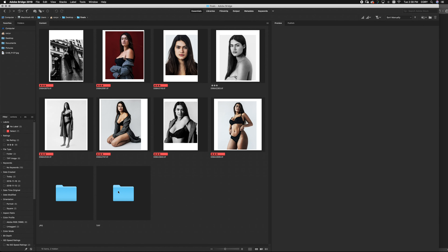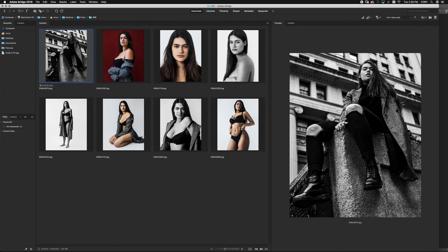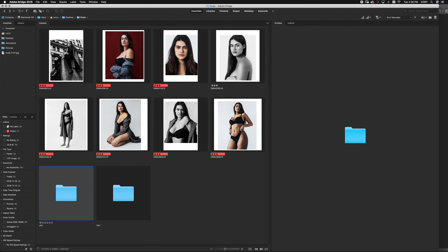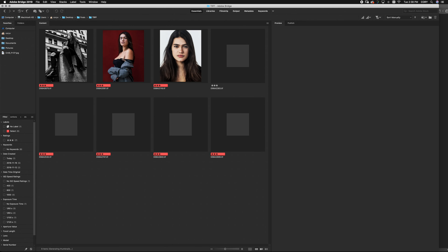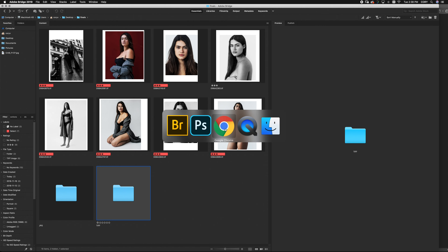Once that's done, head over to your image software and you'll see that the JPEGs are in there, perfectly cropped and all the same size. And if we go back into the TIFFs folder, we'll see our high-res TIFFs there too. So there you have it — all of your layered files, your JPEGs, and your TIFFs, all neatly in one place.